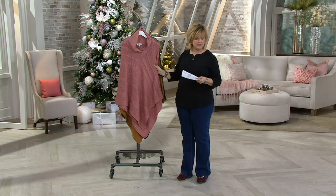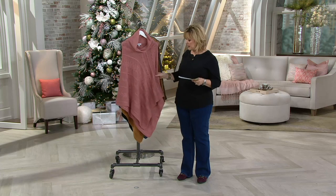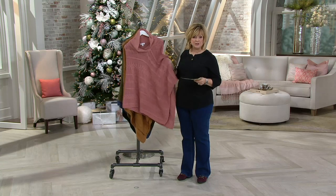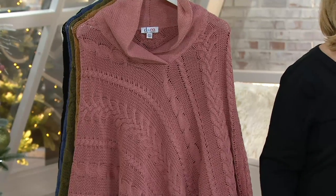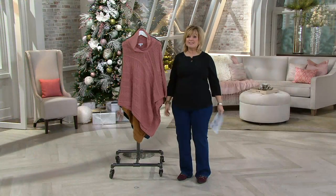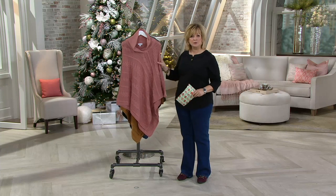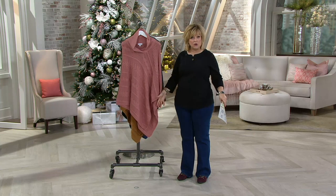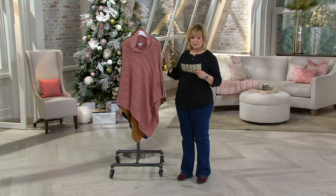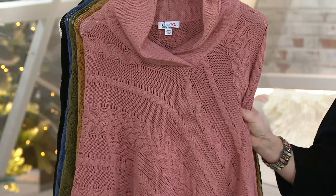It goes from extra extra small through 3X, so you're going to order missy size or plus size. The plus size is going to be a little bit wider and a little bit longer than the missy — the plus length is 41 inches, the missy length is 36 inches. This is cotton and acrylic, machine wash, tumble dry, and very, very soft — you just pull it over your head.